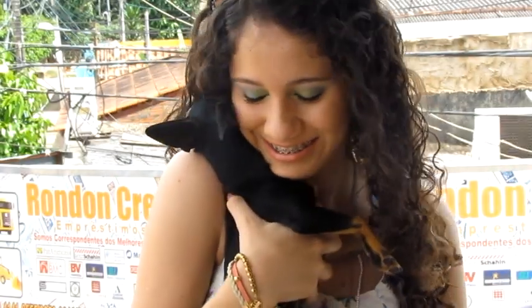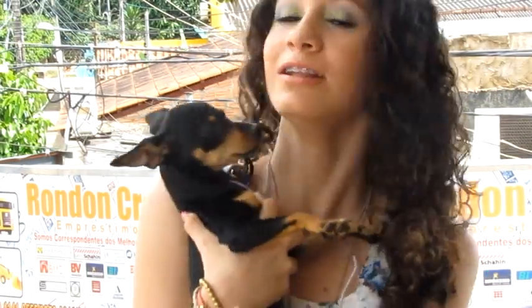And that's it! The look is ready. I hope you enjoyed it. And special participation of my baby girl, who is dying of fear of the height. Kisses and until the next video.